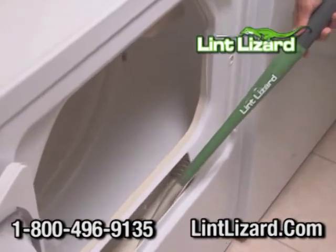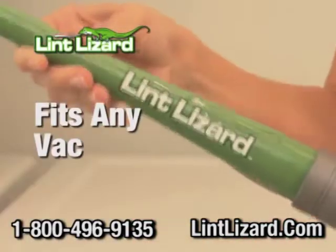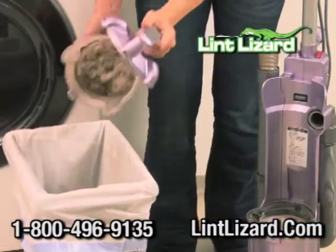It's like a magic wand that cleans deep into any dryer. The flexible Lint Lizard attaches right to any vacuum hose. Look how much lint we got out of this dryer — all this lint that escapes past your lint screen.